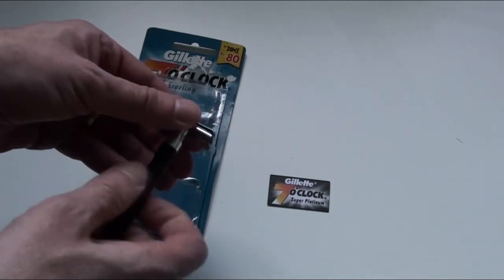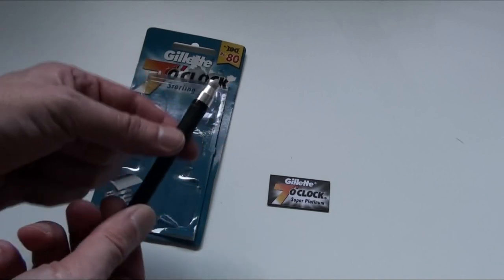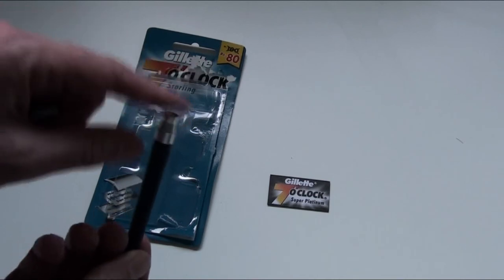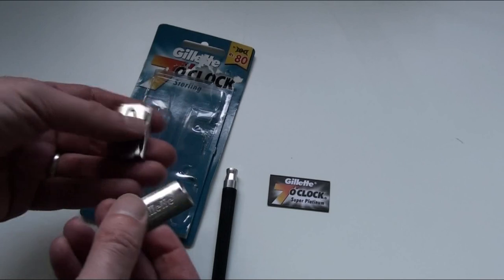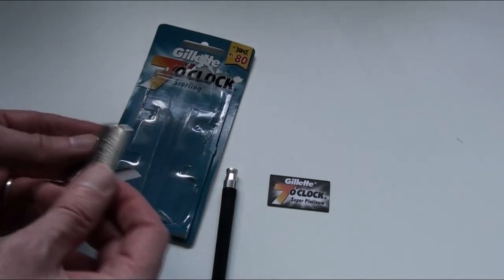It's a three-part razor — a plastic handle with a metal aluminium top and then a two-piece metal head made of aluminium. It's quite light.